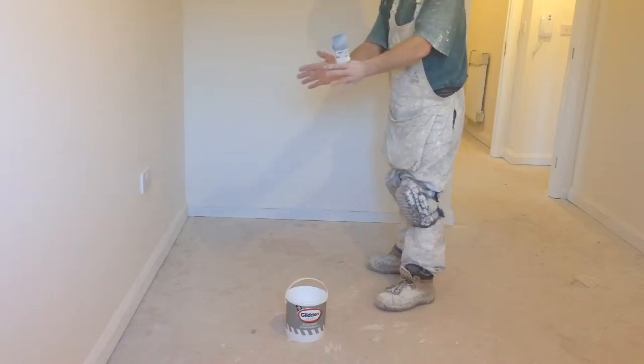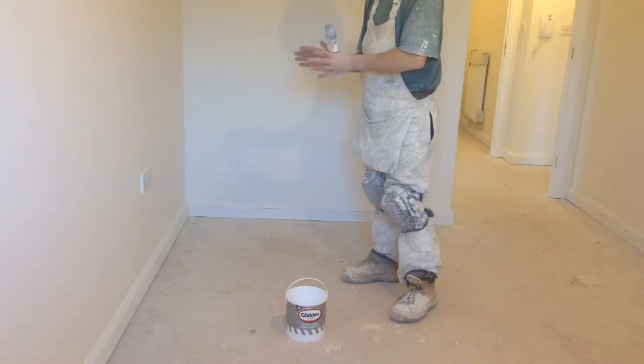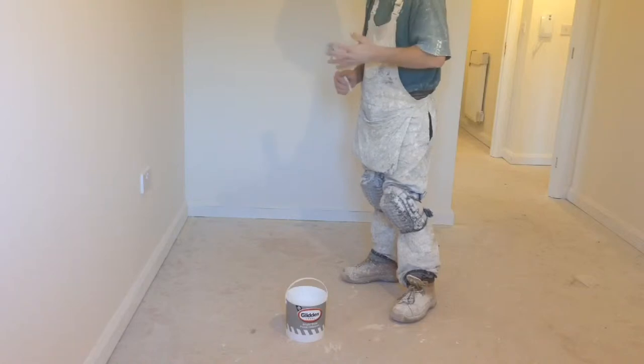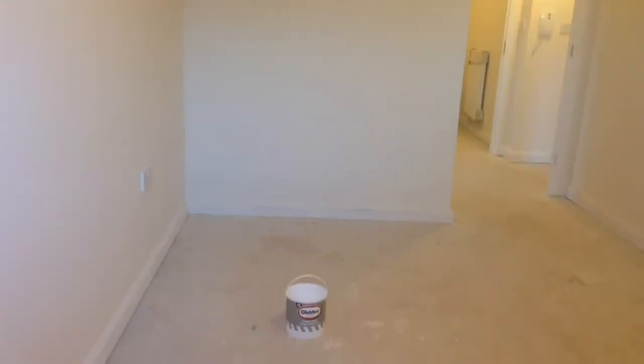Then I'll do a section down here in this property which is a new build, where it doesn't really matter if you get undercoat on the floor. As you can see I've masking taped the floor in this new property, which just simulates you either masking taping on top of the lino in the kitchen, or as if you are painting skirting boards with the carpets down.